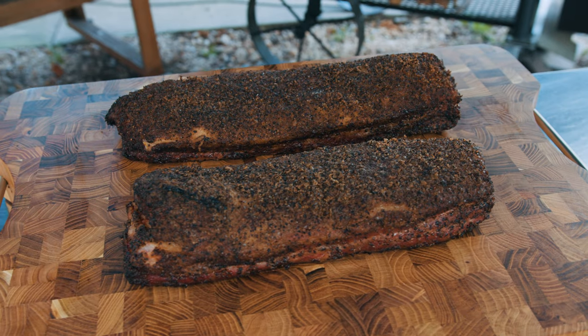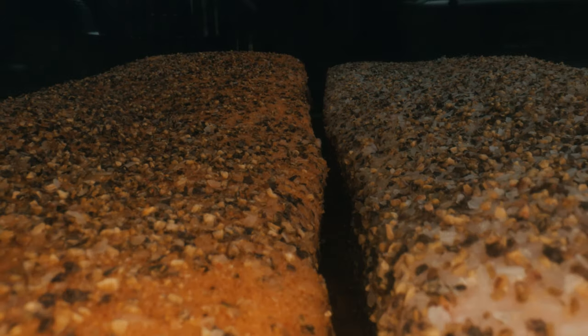Today I'm smoking a pork belly like you'd smoke a brisket. Let's jump right in.